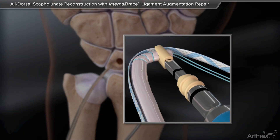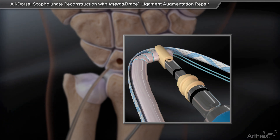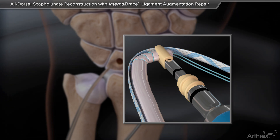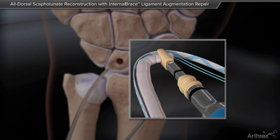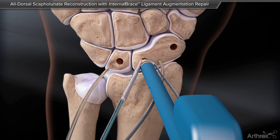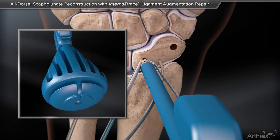Place the very end of the ECRB graft on the forked eyelet. A suture tape suture is placed over the graft, and both the fiber loop and suture tape are secured into the notch on the swivel lock tab. Insert the swivel lock with the graft-suture construct into the proximal pole of the scaphoid until the leading end of the anchor body is flush to the bone.